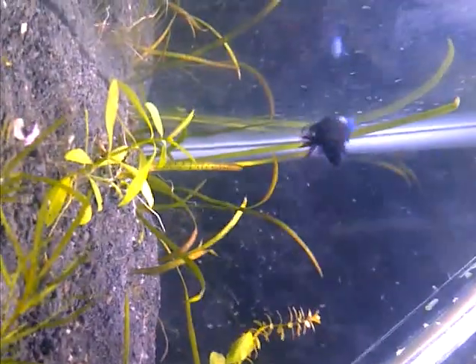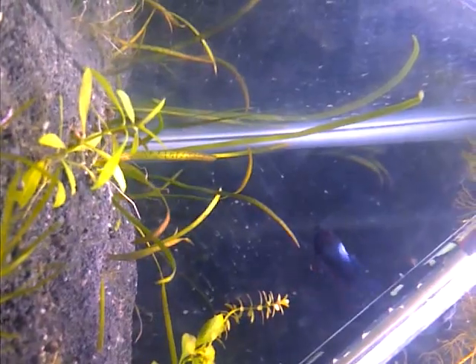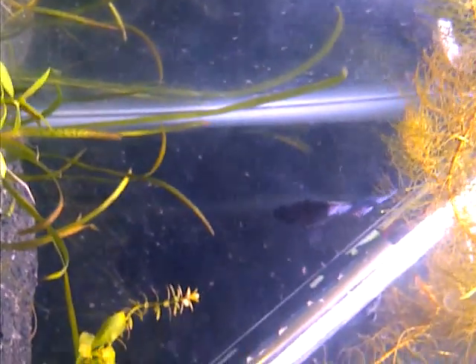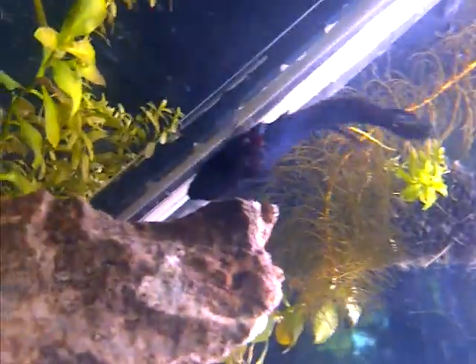I'm probably gonna go look for some tanks tomorrow. She's been doing this every time — I think she's finished and she goes crazy like she's trying to get out, but then two minutes later she goes and lays more eggs. She's torn up, her fins are beat to hell, but you know, that's part of it.